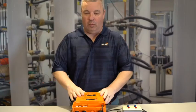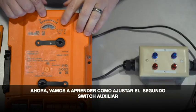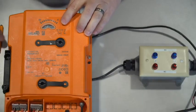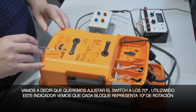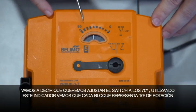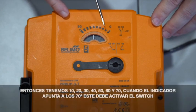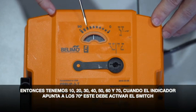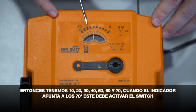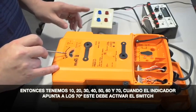I'm going to review now how to adjust your second auxiliary switch. Let's say we want to have the switch set at 70 degrees. Using the pointer and the scale, each block represents 10 degrees rotation — so 10, 20, 30, 40, 50, 60, 70. When the pointer hits the 70 degree mark, it should trip the switch.